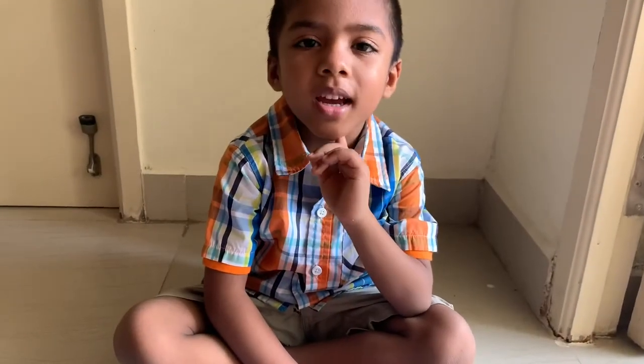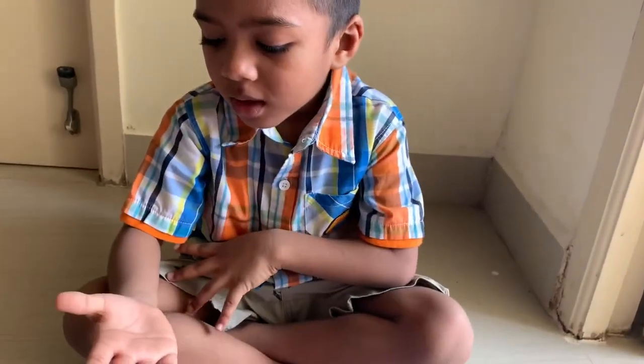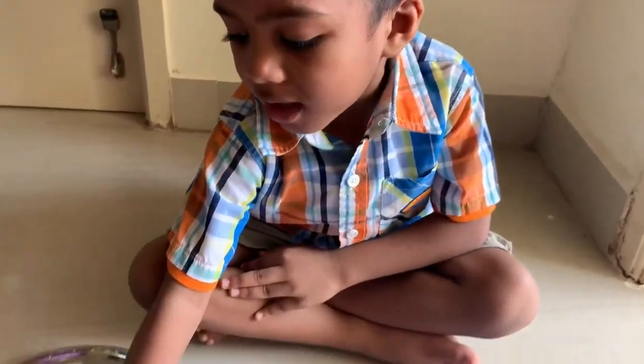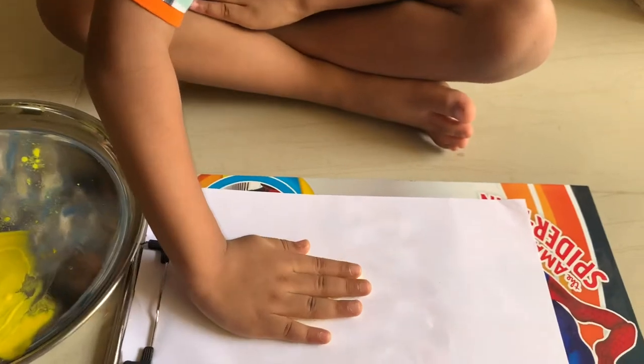Today I'm going to make a hand, okay? Now I'm going to dip my hand inside and I have to do it like this. Now I dipped my hand, now I have to take it and do it like this.